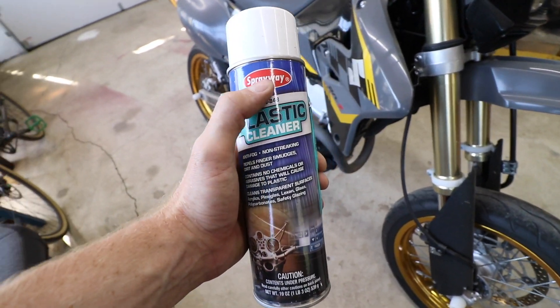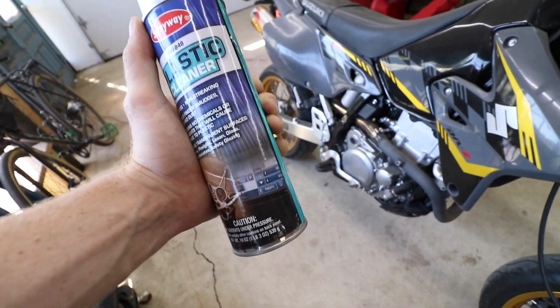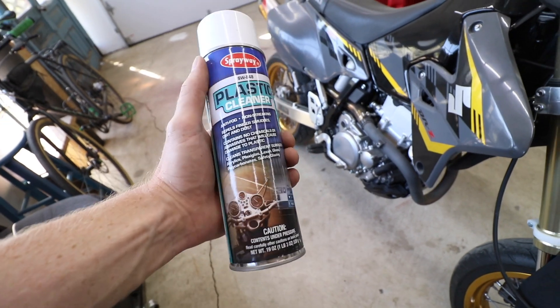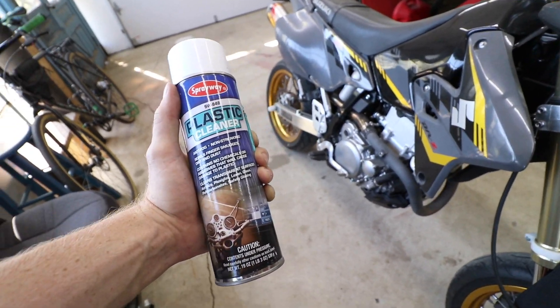Pretty bad when you can't ride your own bike. Over the past six months or so I've been using this Sprayway plastic cleaner and I've got to say this stuff is money. I'll go ahead and drop a link to it down in the description below - it's way cheaper than Plexus and it does a fantastic job. Smells good too.